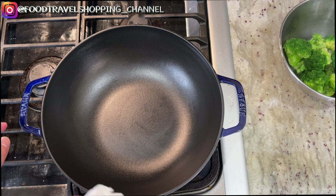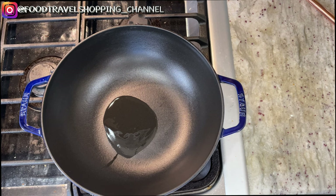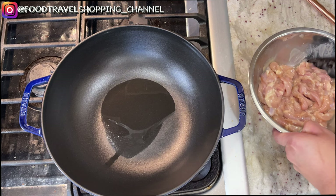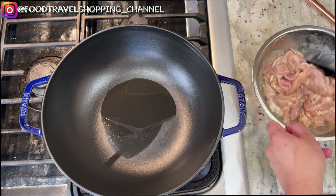Add one and a half tablespoon of oil and let it heat up for a good minute to preheat the pan. The chicken is ready on the side — we are going to stir-fry the chicken first and cook it about 90 percent through, then scoop it out. So let's add in our chicken now.